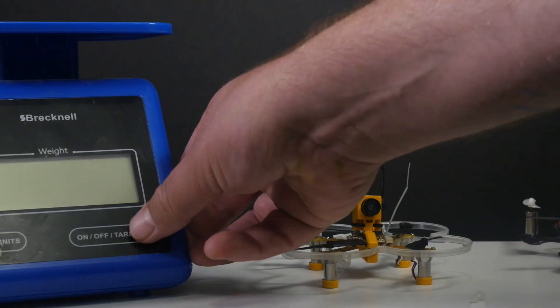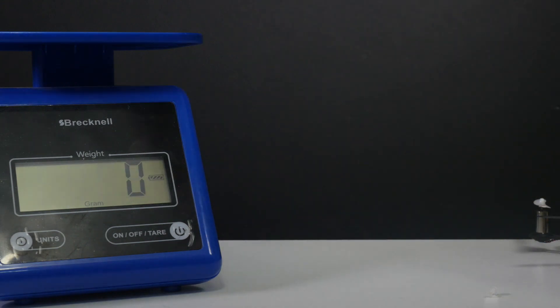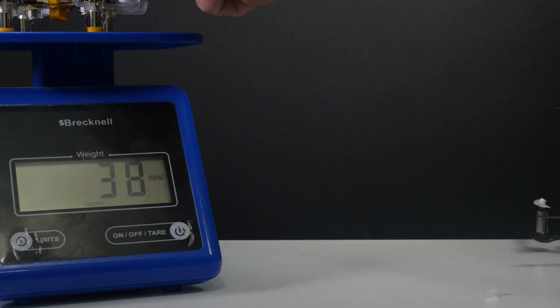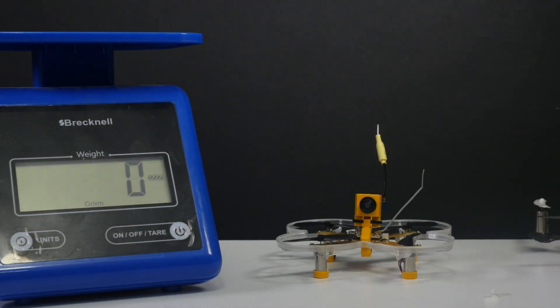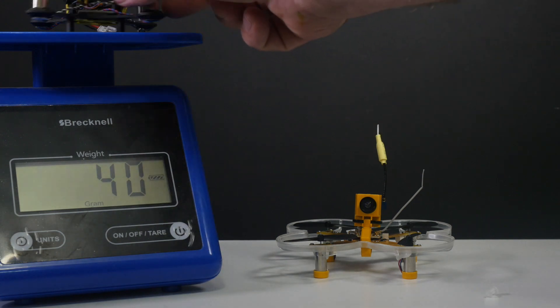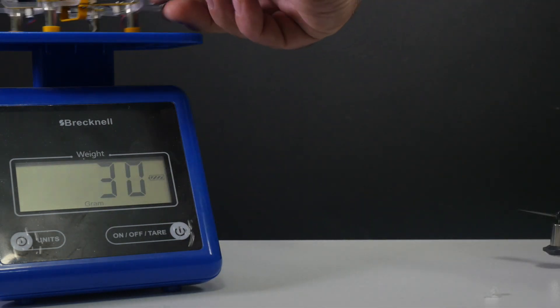The thing's very tiny. I'll go ahead and put it on the scale here real quick — weight in grams. It weighs 30 grams without the battery, with the camera included. And the QX90 — remember I have a different camera on there — weighs 40 grams. So we got 30 versus 40 grams.